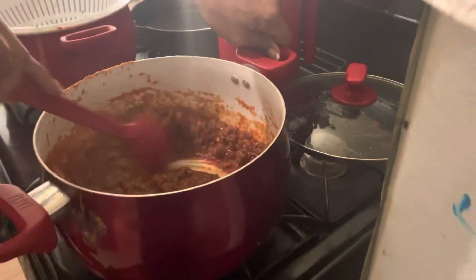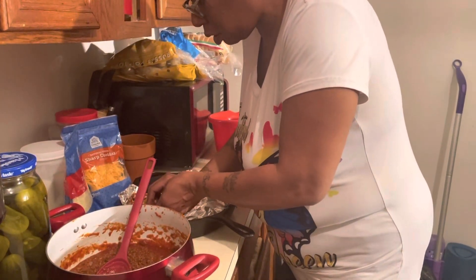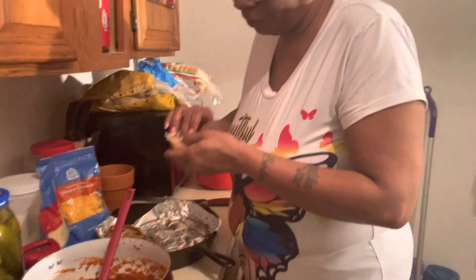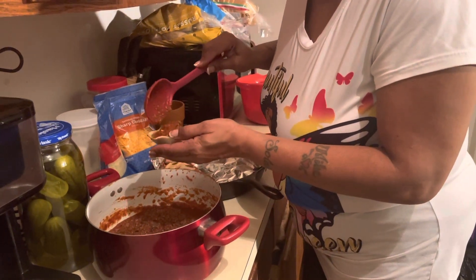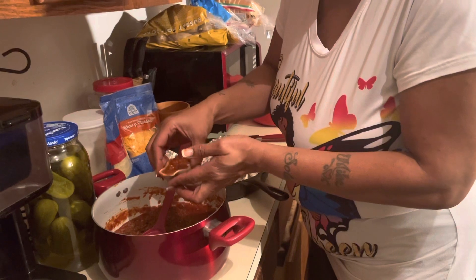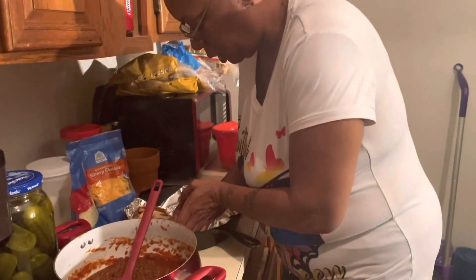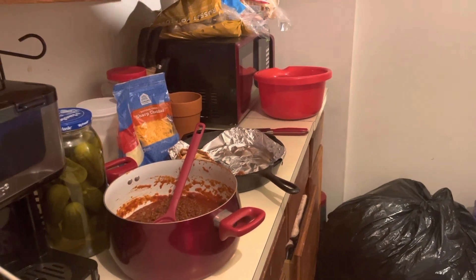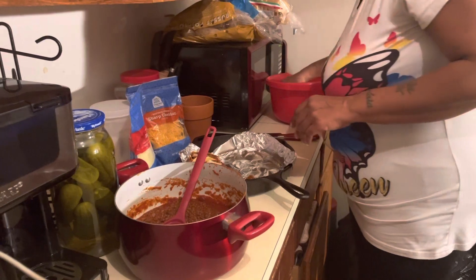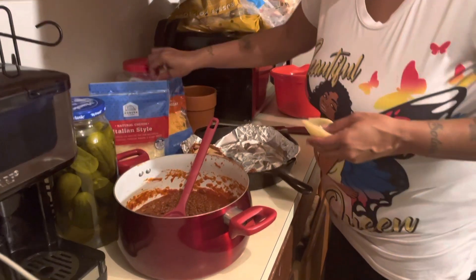I'm taking the meat and stuffing the shell — it's that easy. Remember, this is the ground beef, the green peppers and the onions. I forgot to get an aluminum pan, so this is going to work today. Let me wash my hands. I have my cheese — I'm going to use Italian style cheese and sharp cheddar.